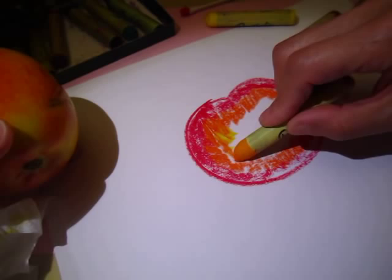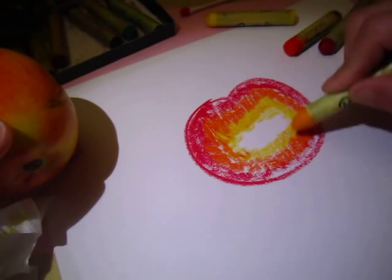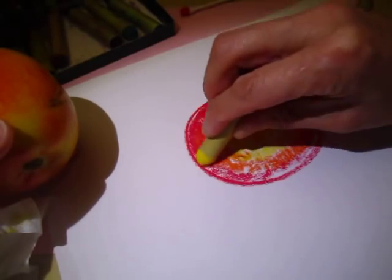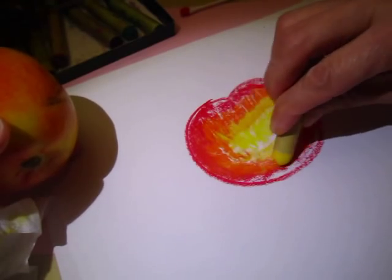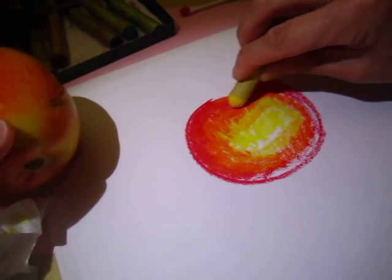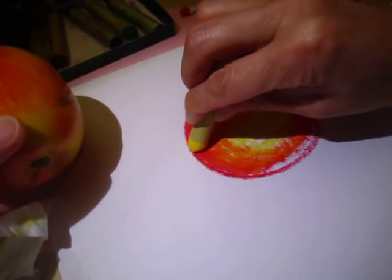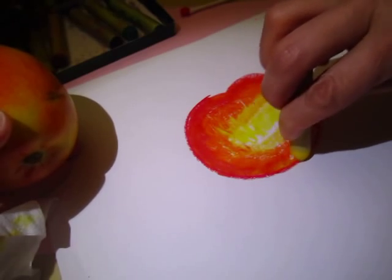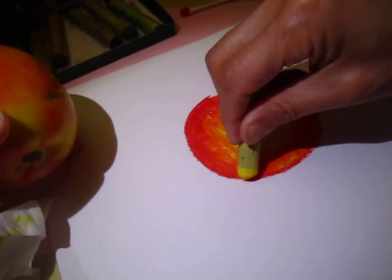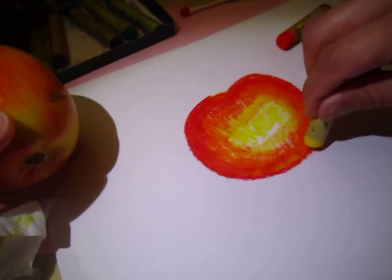And then a lighter orange, and then a yellow — leave some white. Now you use one of these, it can be this yellow to do the blending, or it can be the orange to do the blending. So that the color becomes much more soft and subtle and it will not be a sudden transition — it looks very abrupt without blending.